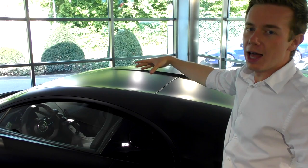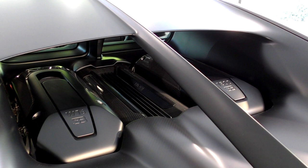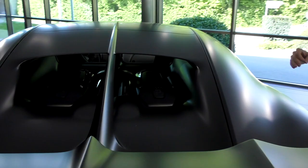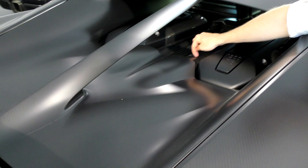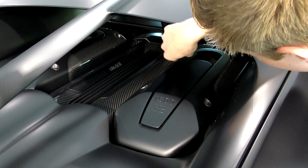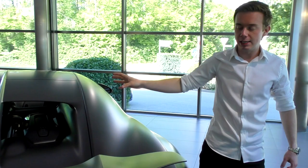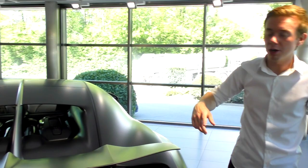Now just check out the engine. Even the engine is fully, fully in black, with all the carbon as well. You have all the carbon in the middle, the engine caps, the logo, the 1500 — it's fully in black. There are some carbon touches all around, but the engine cap is fully in black as well. The engine is the 8-liter quad-turbocharged W16, producing 1500 horsepower and 1600 Nm of torque, doing 0 to 100 in 2.4 seconds, which is just amazing.